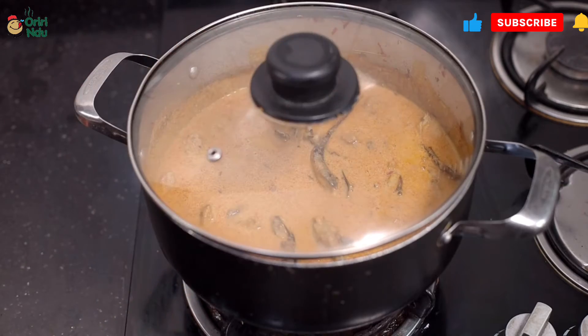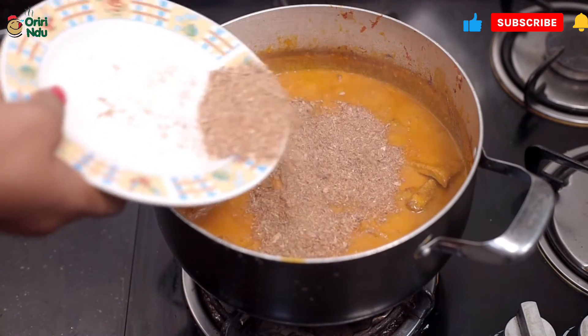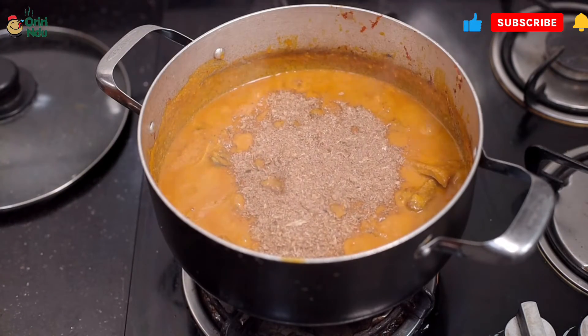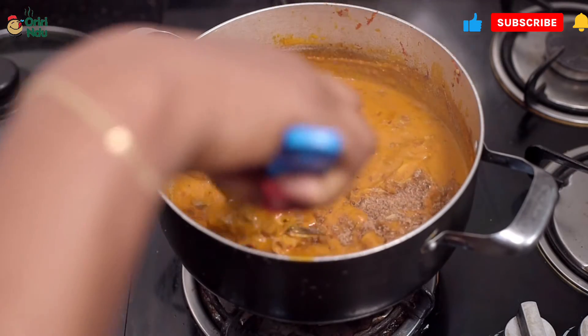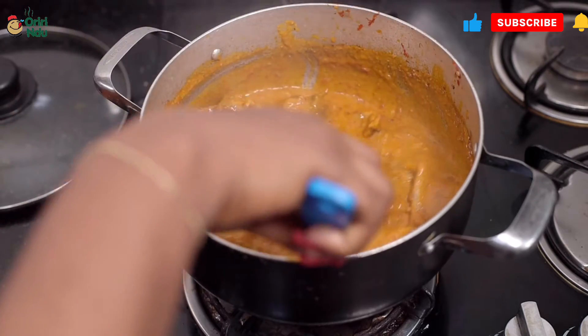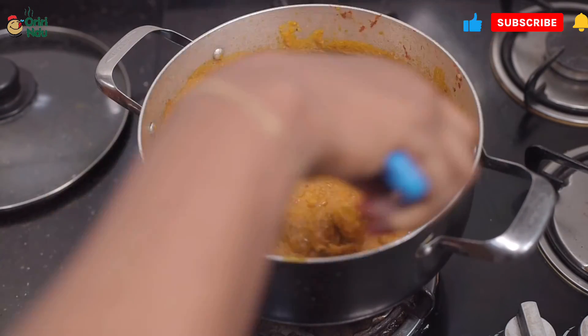You can use anything in this soup, definitely anything. Crayfish is going in last, because I want the aroma of the crayfish to linger for as long as possible. You can also use vegetables, but that's your preference — I'm not using vegetables for mine. Stir, stir, stir, cover up and allow everything to come together.